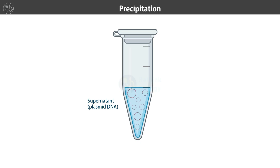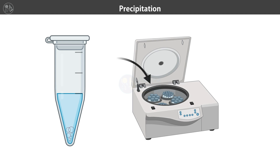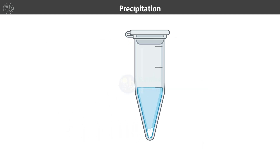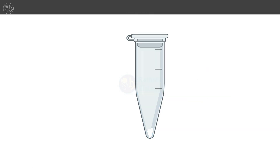To purify the plasmid DNA, we add isopropanol to the supernatant. This precipitates the plasmid DNA, which we then collect by centrifugation. We wash the DNA pellet with 70% ethanol to remove any remaining impurities, then air dry it before resuspending it in a buffer.